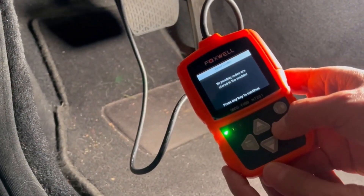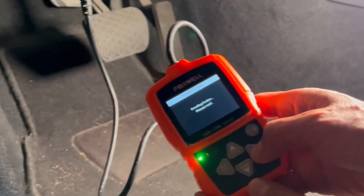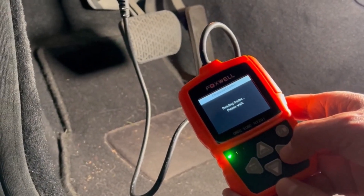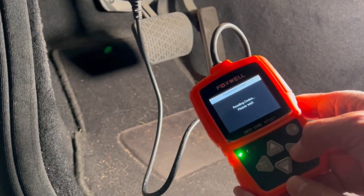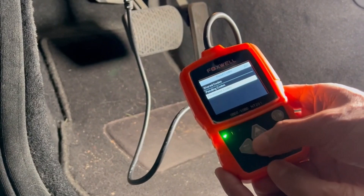If there are no pending codes, as in this example, you can also look through and see if there are any permanent codes in your car. You can take those codes and then just look them up on the internet to see what kind of information you can derive from them.